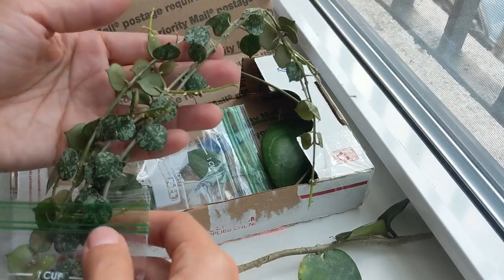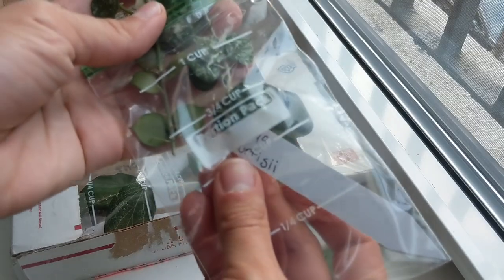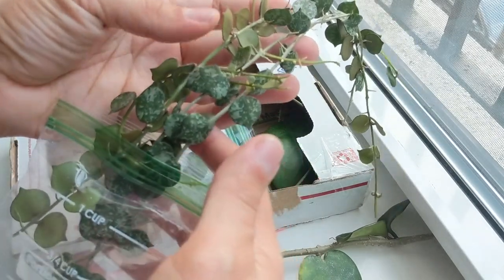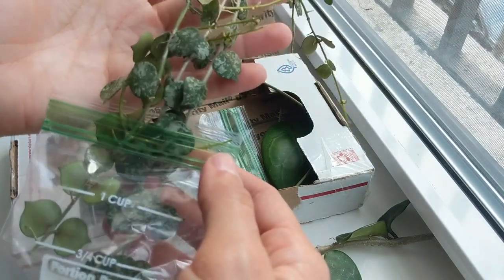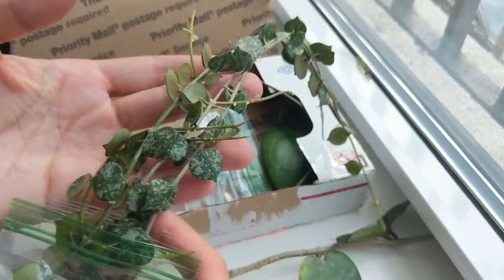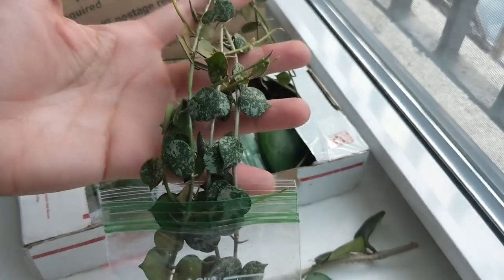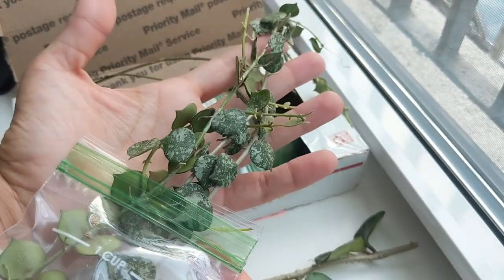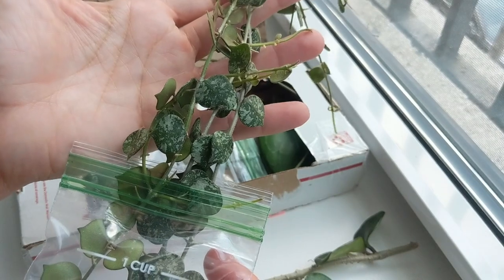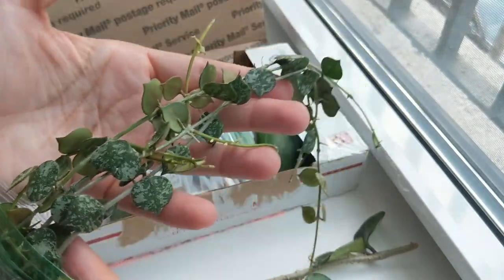This next one I didn't have — this is the Hoya cortesii. It kind of reminds me of the Hoya croniana Super Silver; it has a similar splash but with heart-shaped leaves. I looked up the flower and it looks completely different, so this is a nice one. It's a small-leaf Hoya and a really nice size cutting. I'm going to put this one in water to root it. I find these small-leaf Hoyas tend to be pretty easy to root, unlike some with woodier stems, so this shouldn't be a problem.